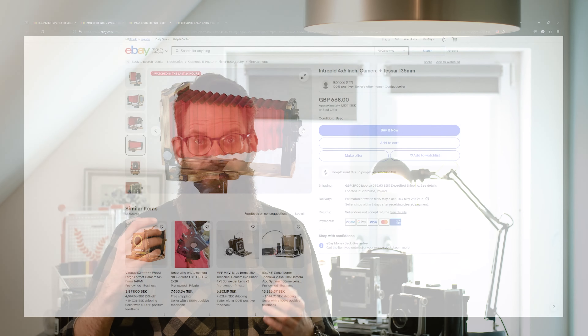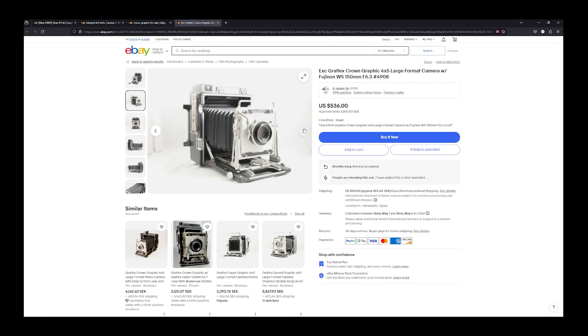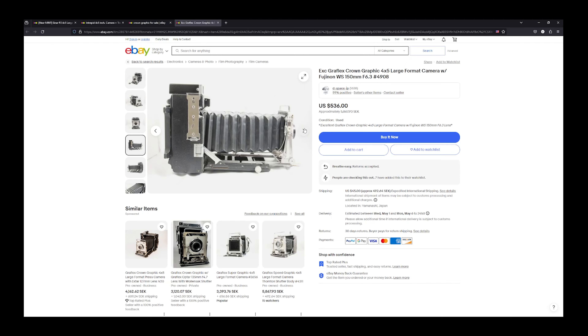You have your monorails. These are on a monorail with one front end and one back end — often made out of metal, really sturdy, and will allow all the movements you could ever think of. However, they are quite heavy and cumbersome to carry around and are primarily made for studio work. A Sinar is an excellent example of a monorail camera.